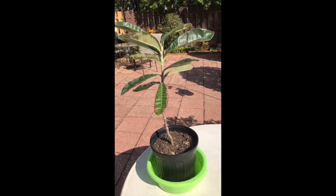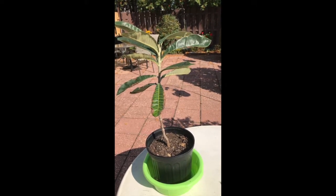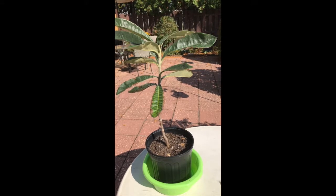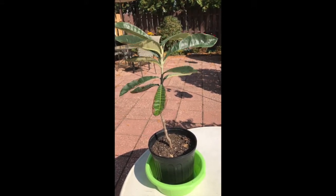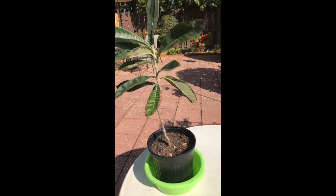I haven't had a loquat since 1973-74, so it's been 40-some years.